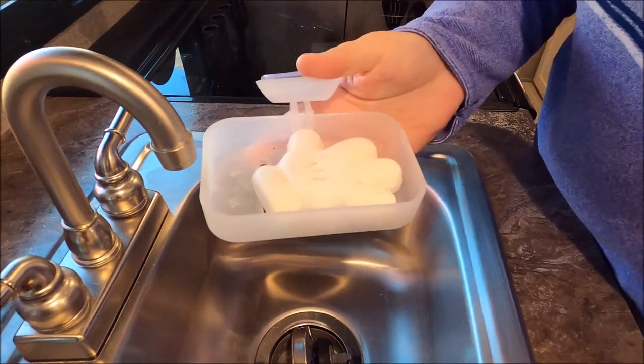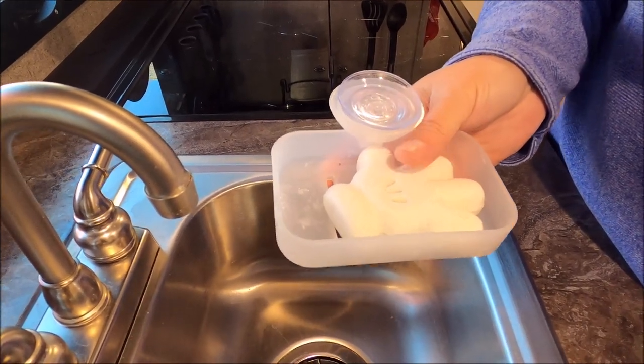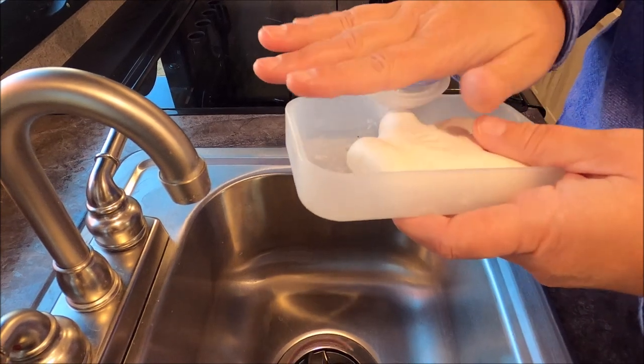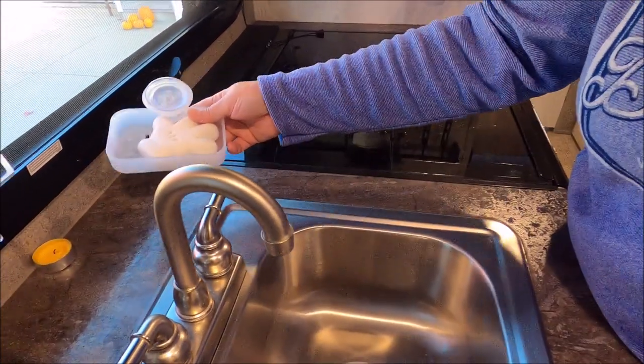Usually this is for outside by the shower to save our gray tank — we wash our hands outside sometimes. I found this cute soap dispenser at Target that attaches to the wall just like that, and you use it to wash your hands.